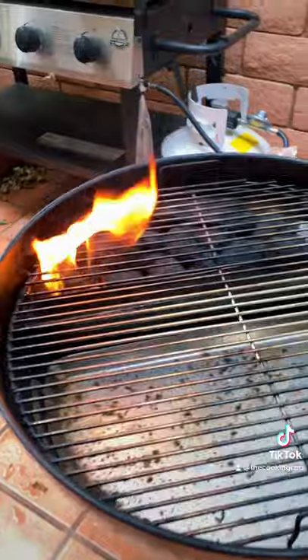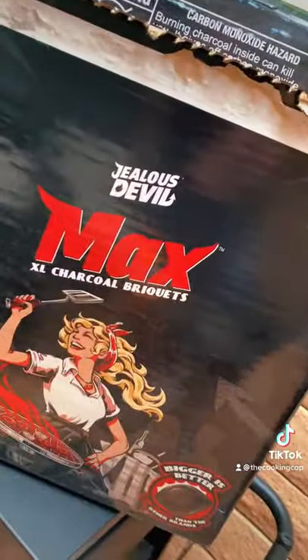Carne asada tastes best over a charcoal barbecue.